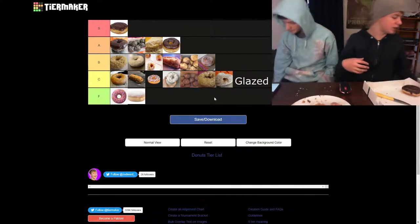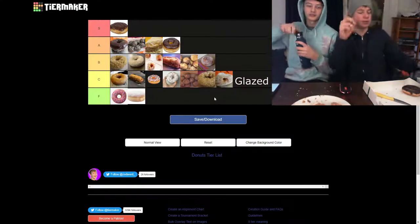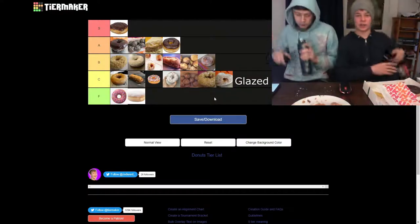Boys, thank you for watching — that's the end of the tier list. I hope you enjoyed, and make sure to drop a subscribe if you did. Alright, I'll catch you on the next one.